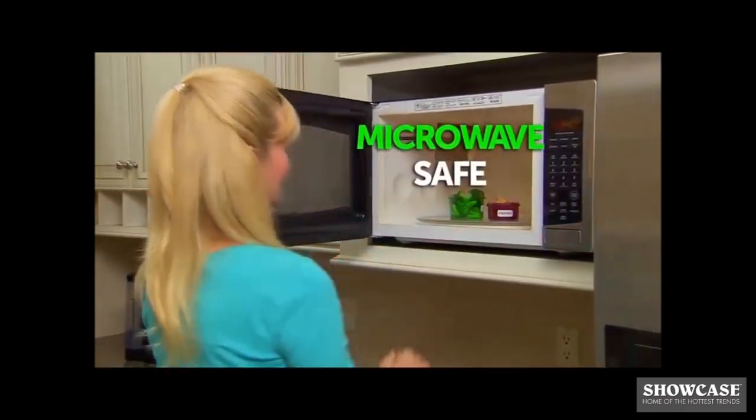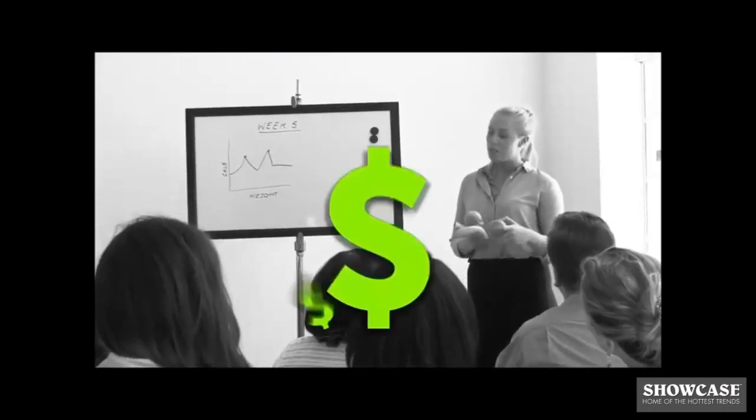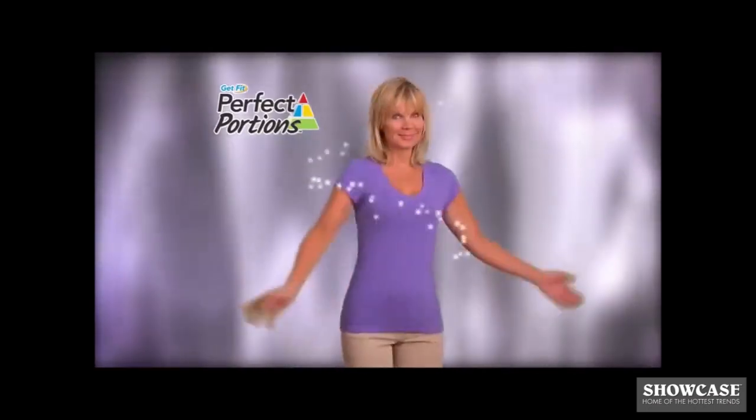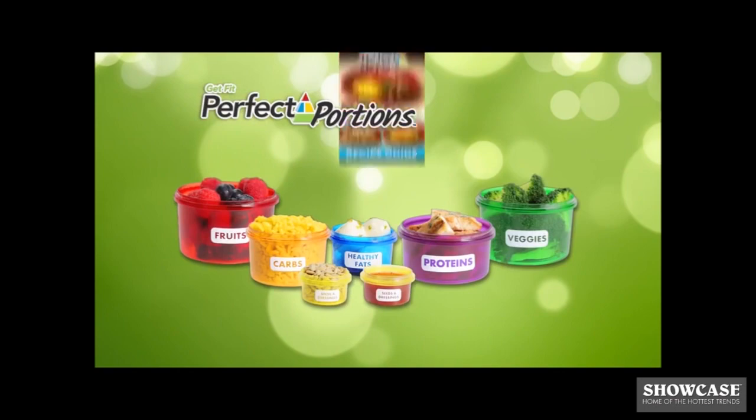Best of all, they're microwave-safe, BPA-free, and dishwasher-safe. Don't spend a fortune on costly weight loss programs that don't work. Now see results in just three weeks with the Perfect Portions system, with seven simple portion control containers and gourmet recipes.